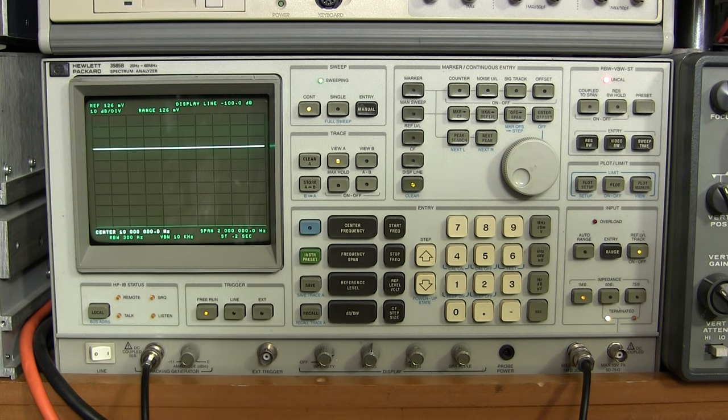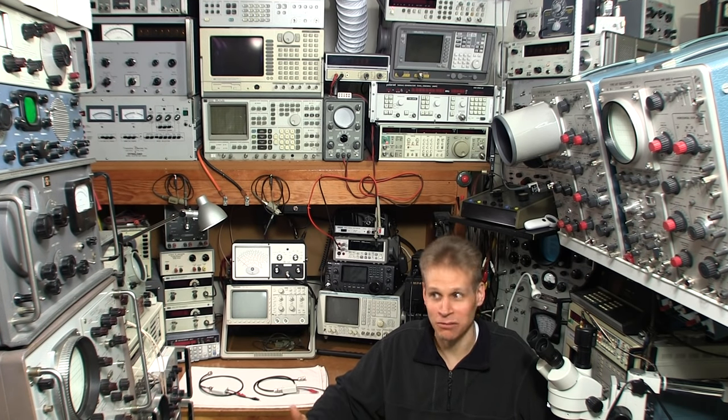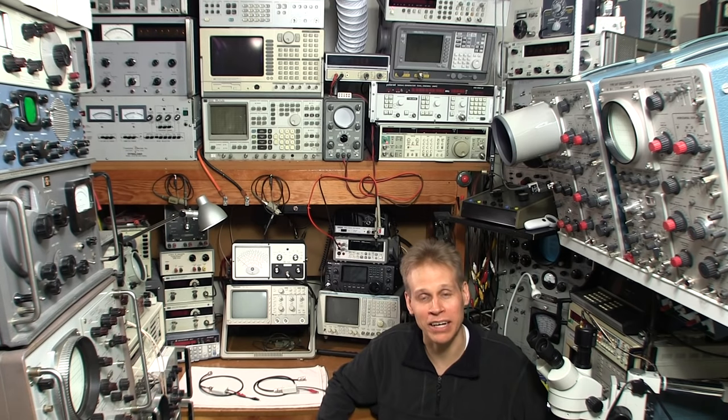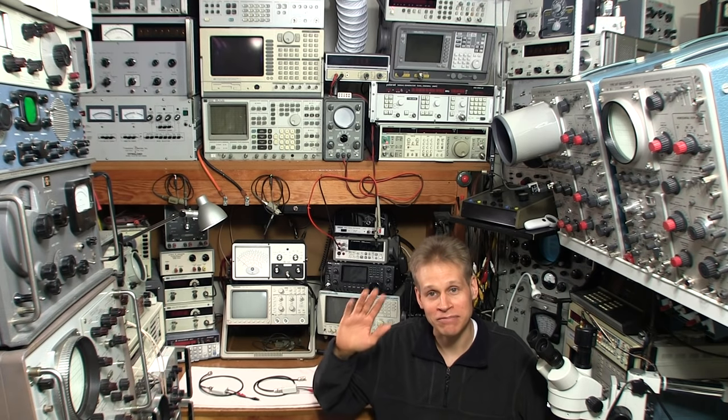All in all these boxes worked out very well — even a little bit better than I expected. This video went so fast, not like those radio restoration videos! I hope you enjoyed it — if you did, please give it a big thumbs up. I'm pretty sure there'll be many more just like this coming up in the very near future. On to the next project — see you next time!